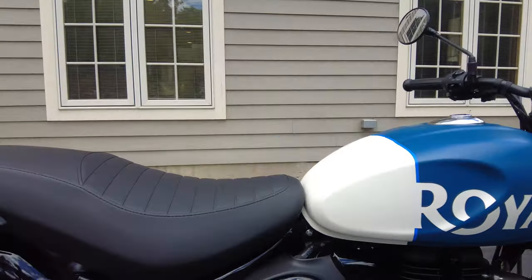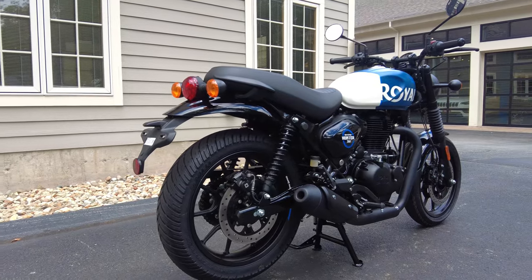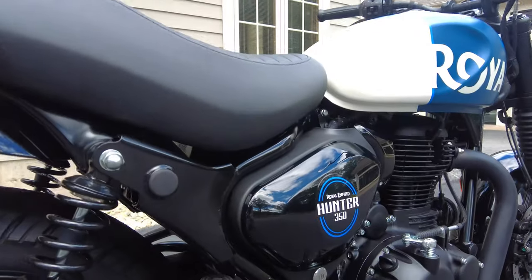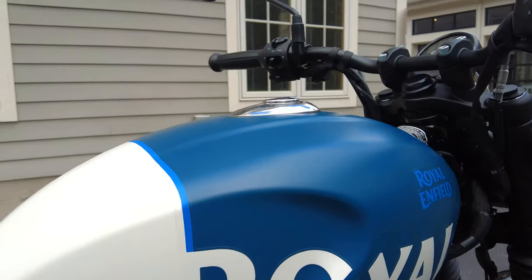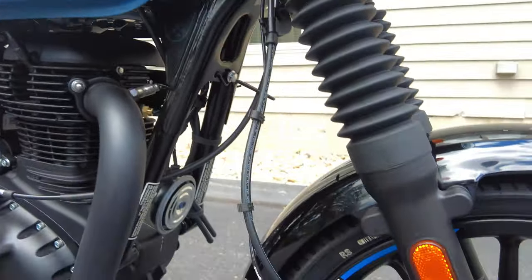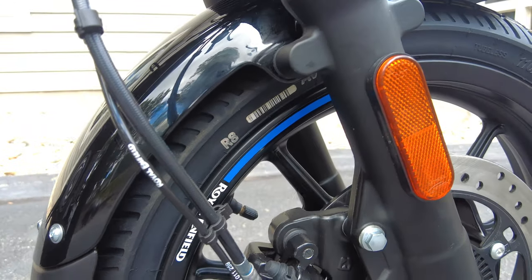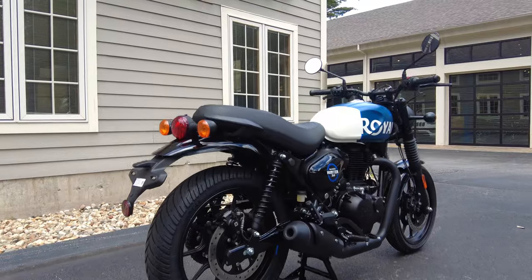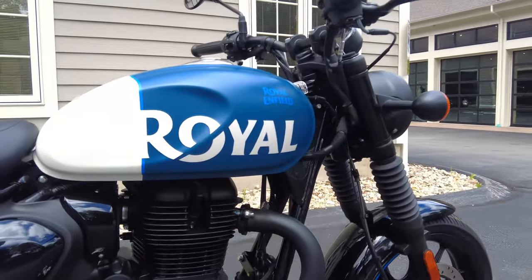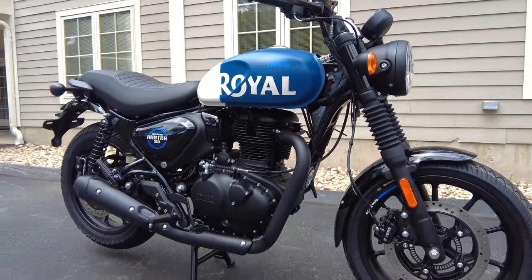Let's start by taking a good look at the Hunter and talking about the design. This is one of my favorite bikes in Royal Enfield's lineup. They look awesome, especially in this Rebel Blue color — very simple graphics that complement each other, nothing over the top. We have little accents on the rims, just the accent color and then Royal Enfield branding.